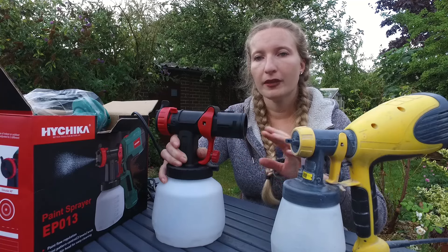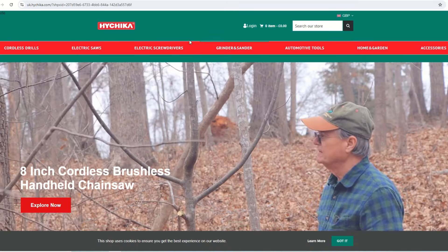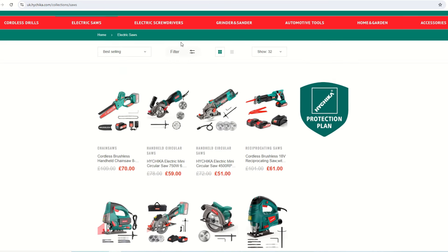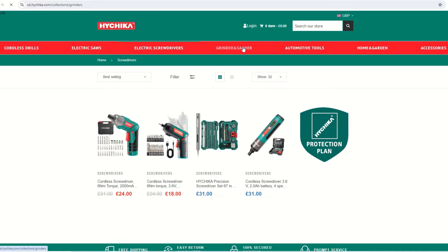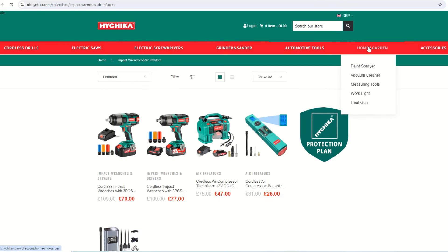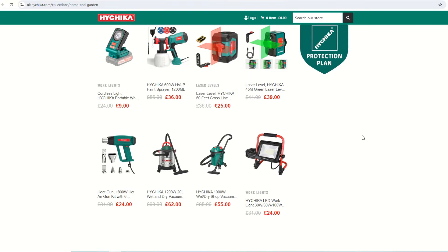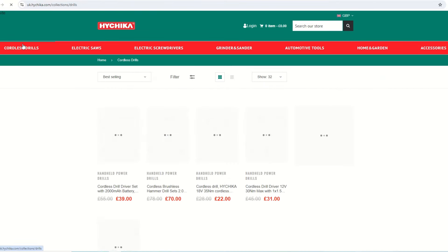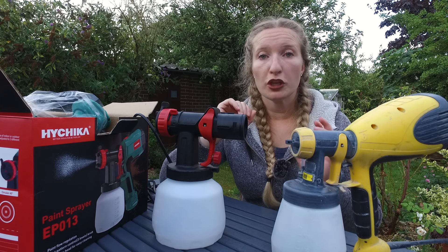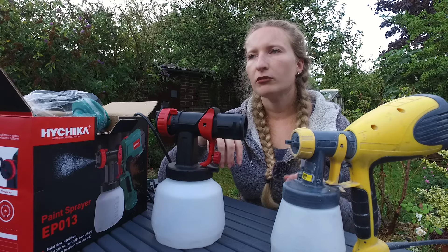A little bit about HiChica: they really aim to provide quality and affordable DIY tools. They've got drills, sanders, and even a mini circular saw, and they were all at really great prices.